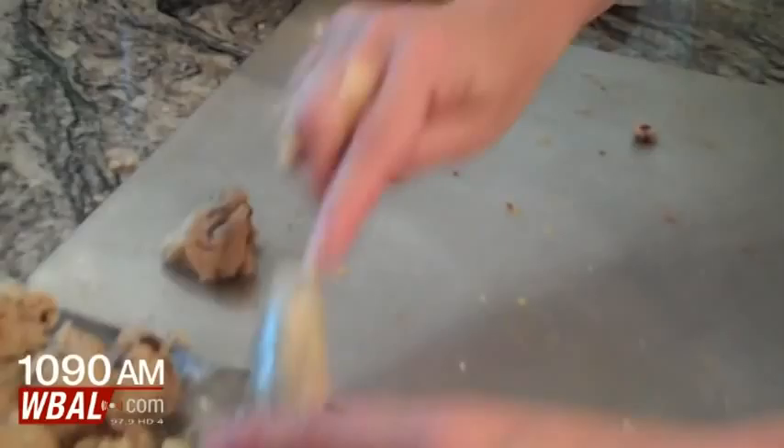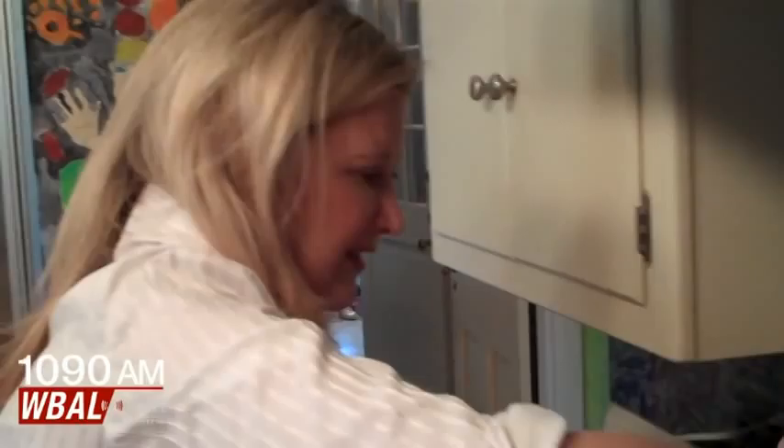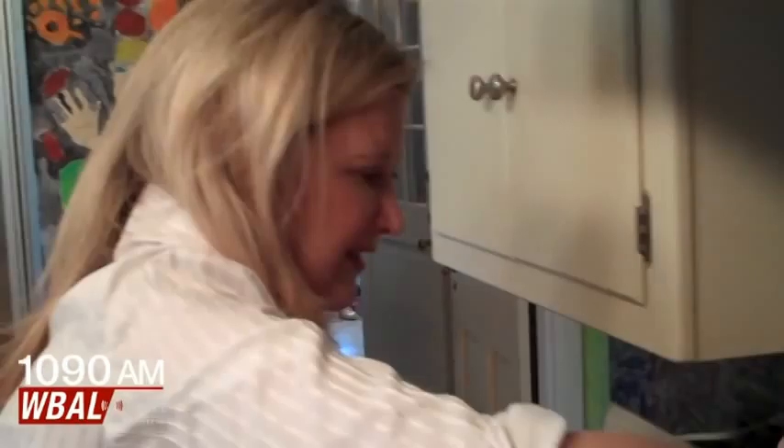Whoever's doing cookies, whoever started making balls — Janine, did you start making balls? They're not baking all the way through — they're really baking on the outside. One, two, three, four, five, six more.